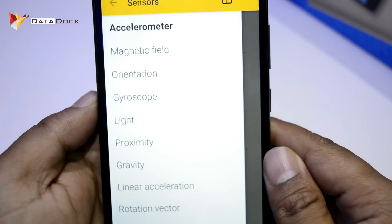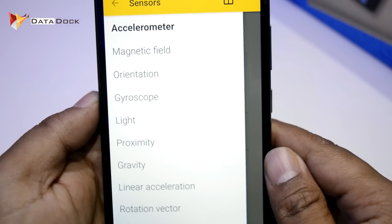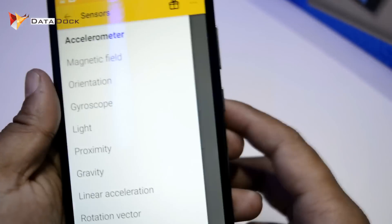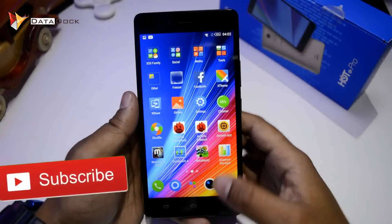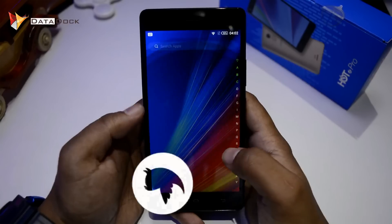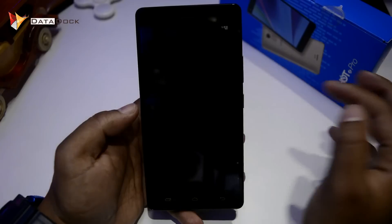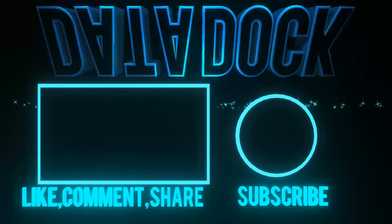So guys, this was the total benchmark and sensor test of Infinix Hot 4 Pro — or Hot 4 Pro, whatever you want to say. If you like this video, hit the like button and subscribe. If you have anything about this, definitely don't forget to write in the comment section. Don't forget to subscribe to my channel, because the latest videos of this device are coming to my channel. This is all for now. I will see you in my next video. Bye-bye.